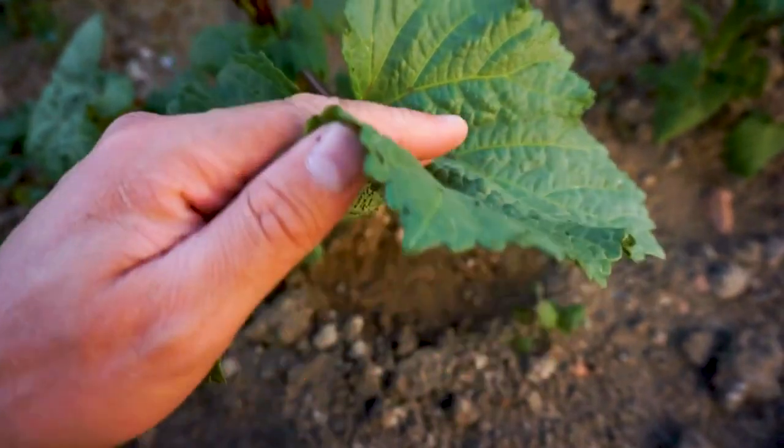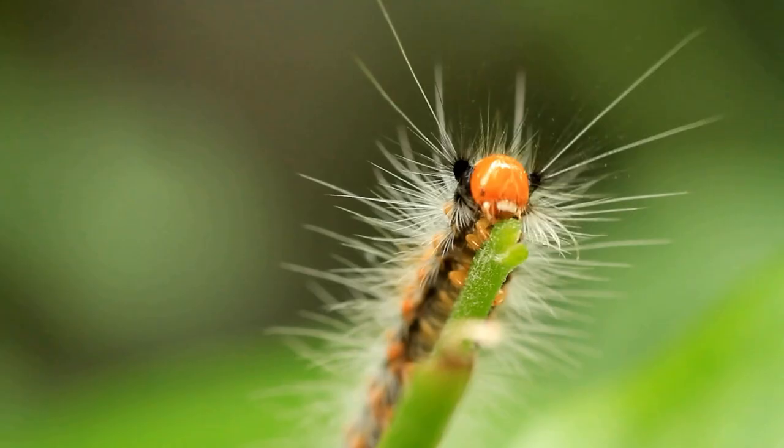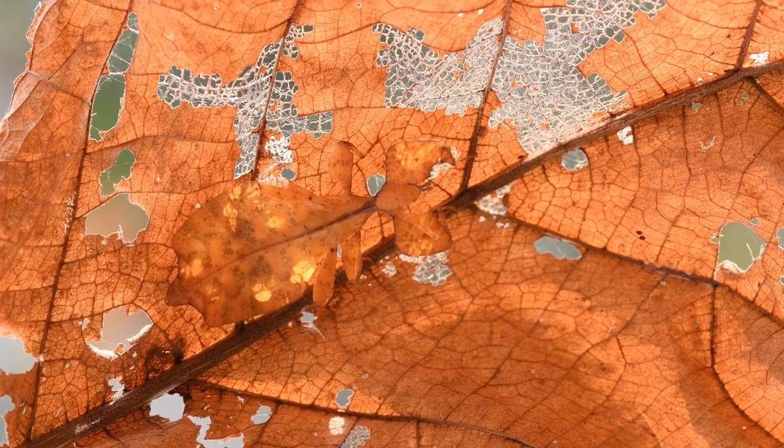Lift the leaves and look underneath. Look closely. You might find a tiny thing moving, some powdery substance. Sometimes a leaf eaten from the edges, holes, yellow spots.